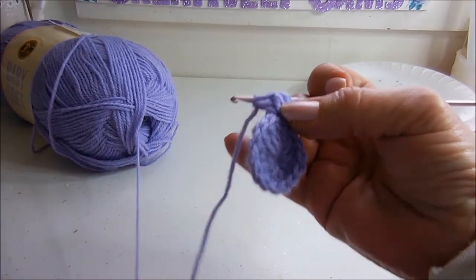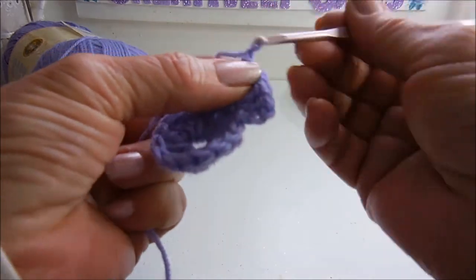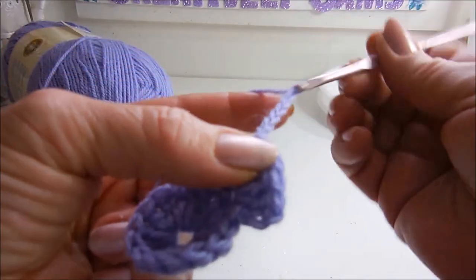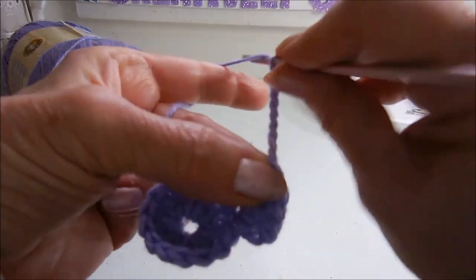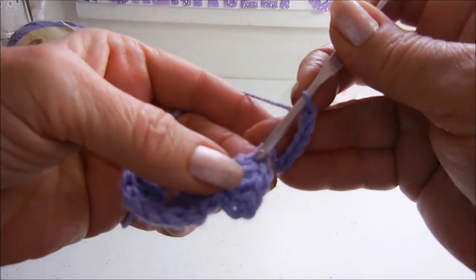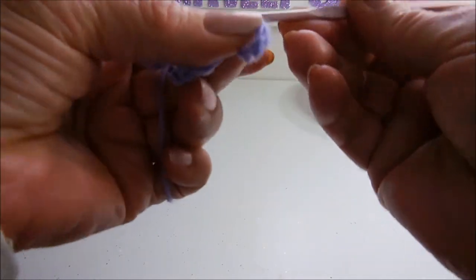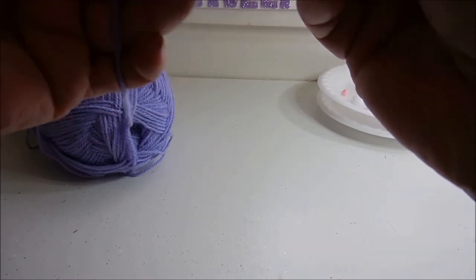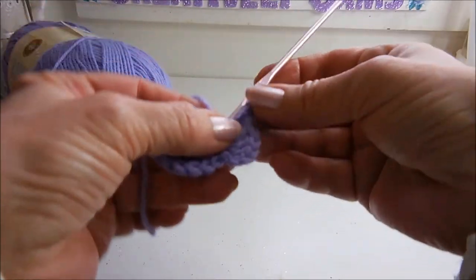Now to make his ears, you want to chain 10: 1, 2, 3, 4, 5, 6, 7, 8, 9, 10 — and slip stitch back in that same space. And that's one ear done. I've been crocheting since I was 8 years old and even I make mistakes. I think it's called being human.